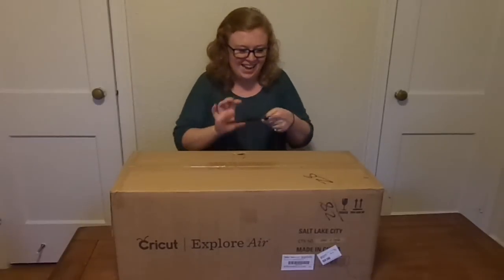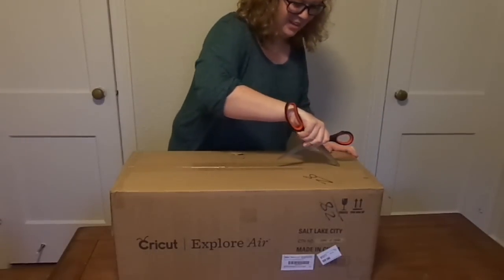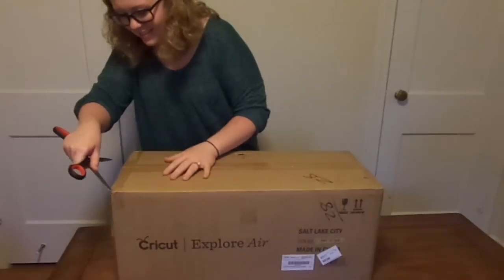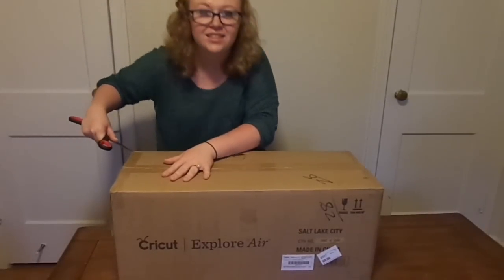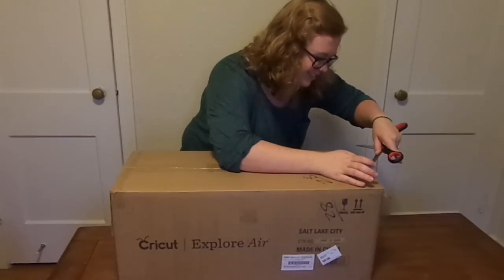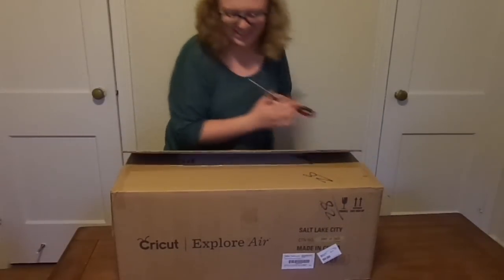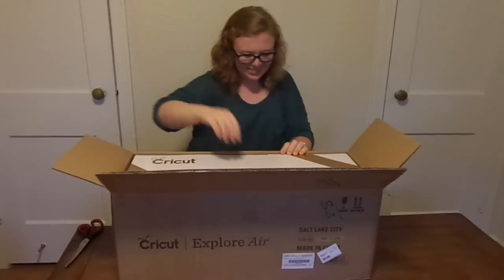I'm really nervous right now. This is so exciting. I don't want to hurt anything inside. This is seriously like nerve-wracking. I don't want to do anything stupid. Here we go. Oh gosh. So, it's a box within a box. I thought it would be.